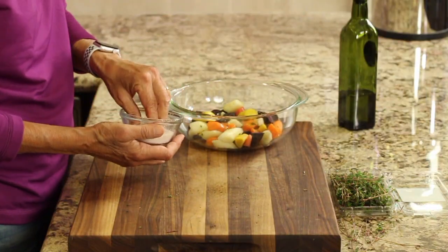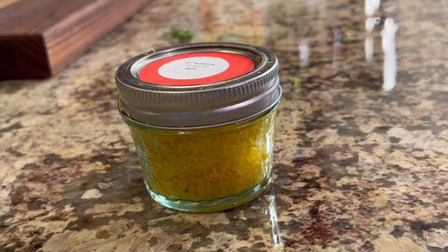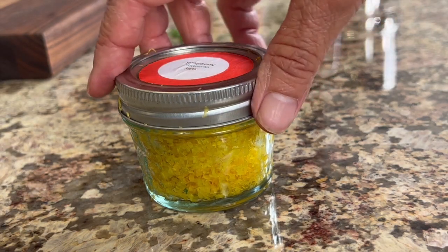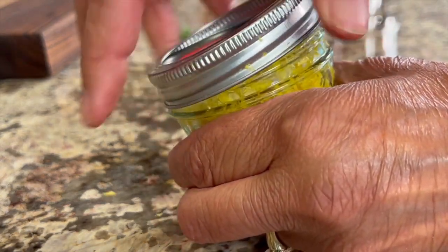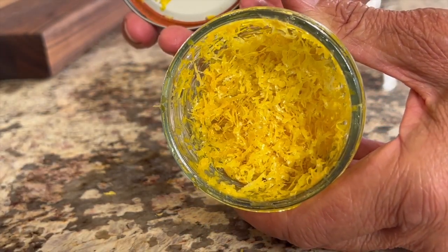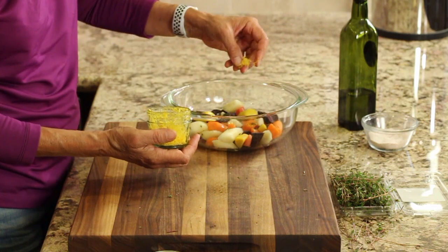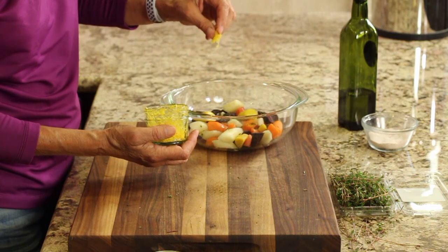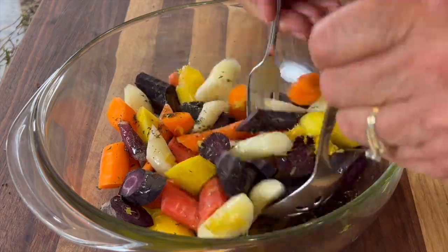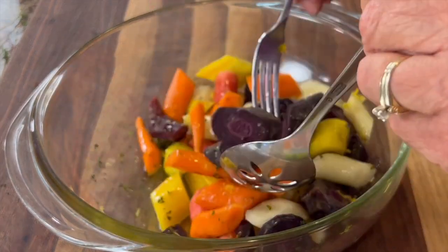Of course we'll season it up with a little bit of salt. Now I'm gonna add some lemon zest — it adds a little brightness to the recipe. I have a jar of frozen lemon zest that I've zested from a bunch of lemons, which is a great way to store it so you always have it on hand. I'll add a nice little pinch of that, then give this a toss to distribute all the spices and the zest.